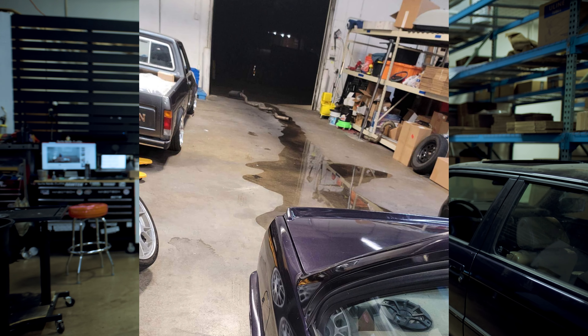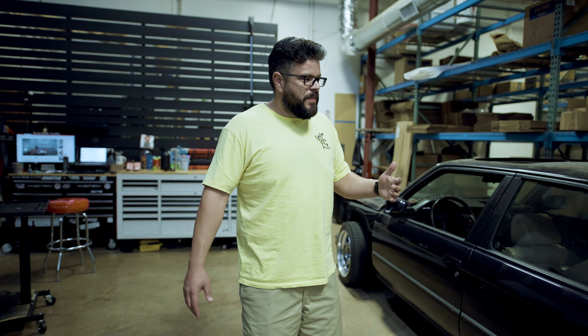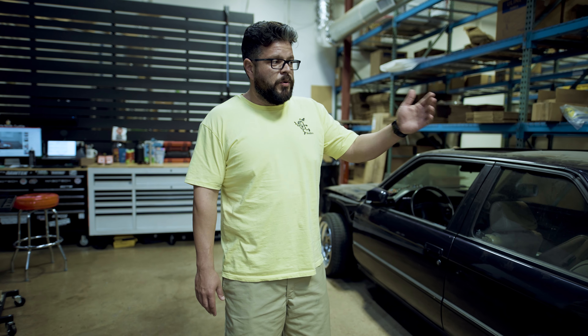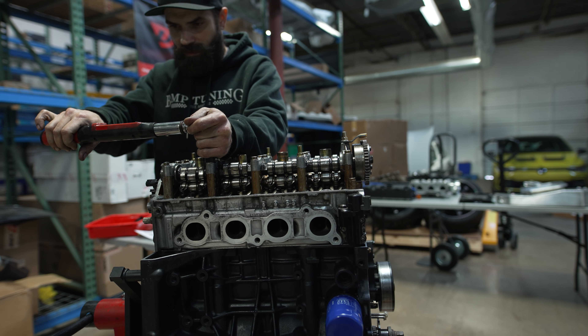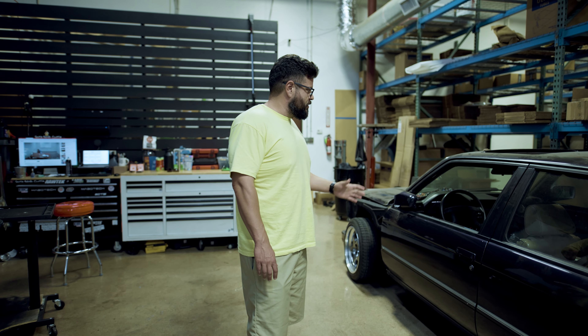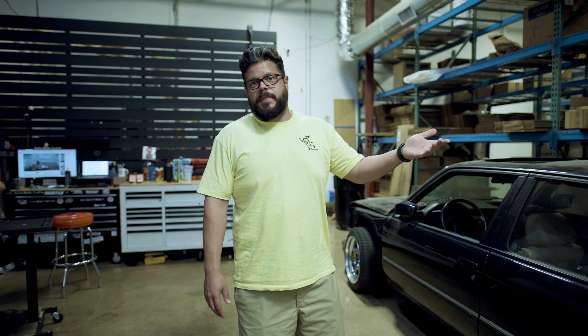Upon purchasing it, pulled it in the shop, blew the gas tank out, and made a giant mess in the shop. Upon replacing the gas tank, we noticed there were a bunch of other issues with the car that we needed to fix. So we went ahead and pulled the motor, rebuilt the motor, and have essentially stripped this car completely at this point outside of interior, to start a front-to-back fix of everything that's wrong with it before we give it to my wife.